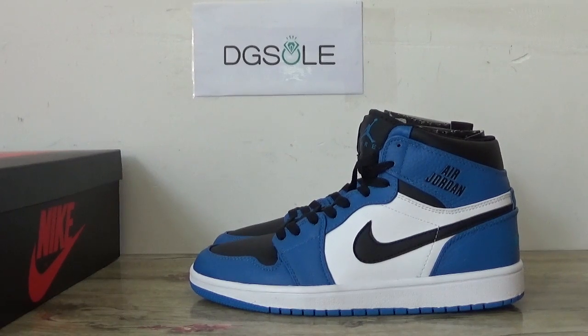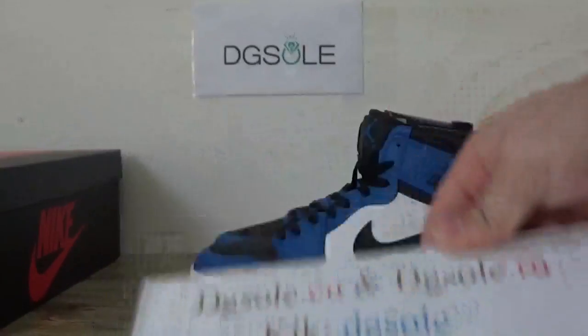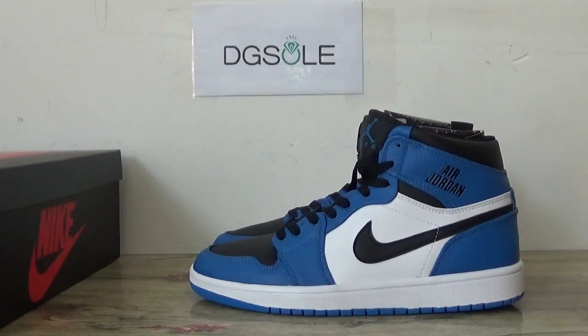Hi guys, nice to see you. This is JJ Sofa of the Nutri-Corp site. And now here we can catch unused shoes, the Air Jordan 1. We are loyal.